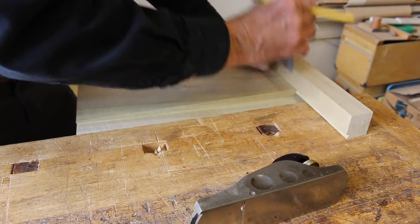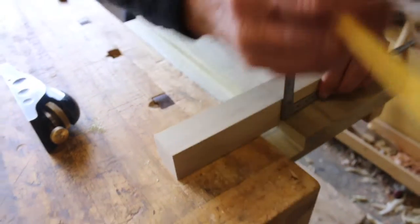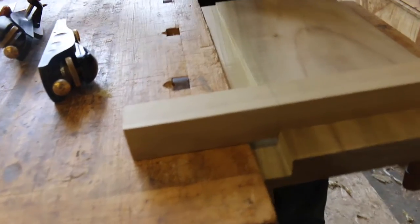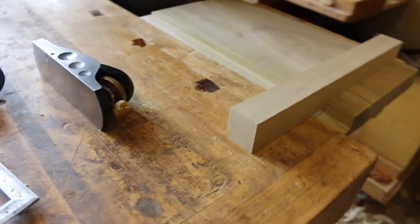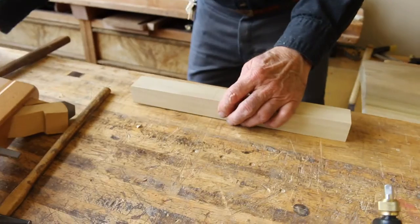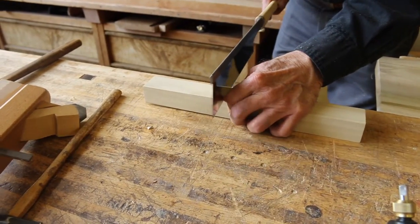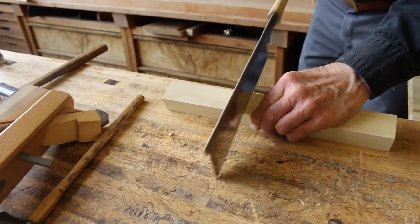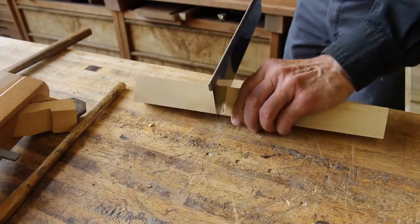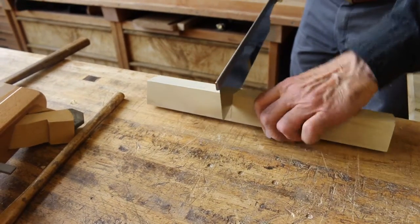So now we have to cut this off. We drive it home, mark it — I'm erring on the slightly long side. Japanese style, I'm going to cut it in the round. I'm working against the bench stop, keeping the saw cut in the cut, cutting down the face on the line. This really helps you get a square cut.